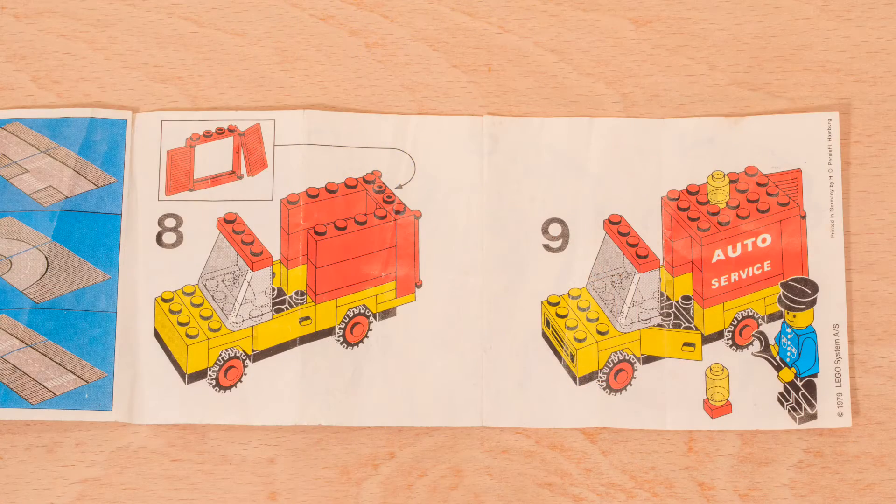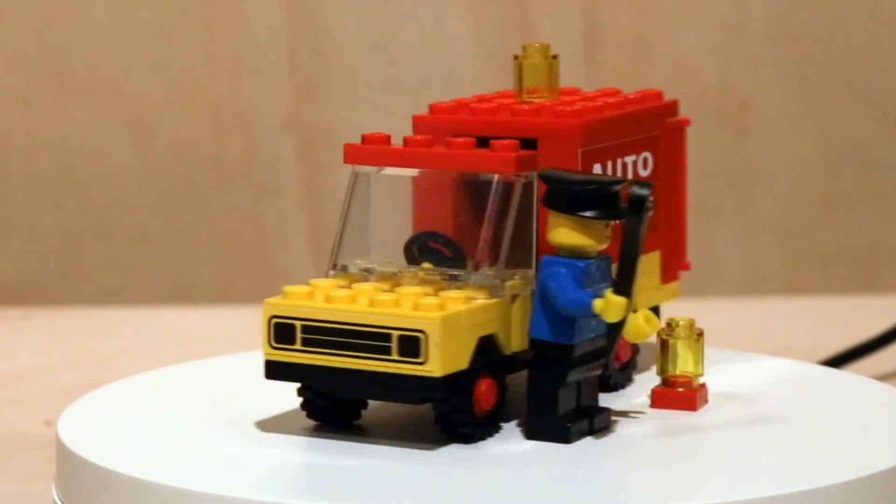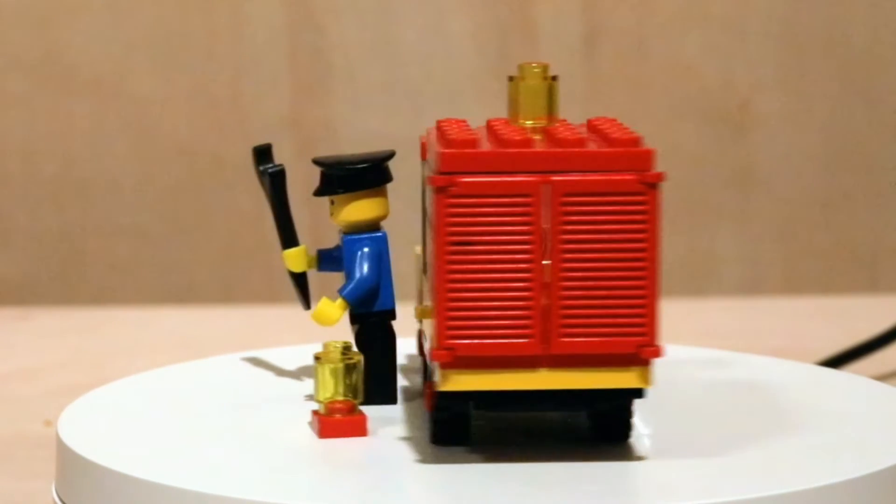Apart from almost being impossible to take the mechanic in and out without removing the front windows, it does have good play value.